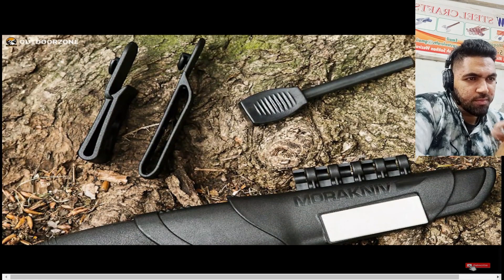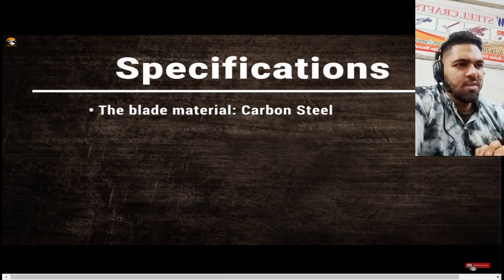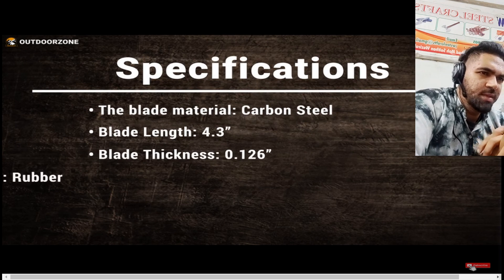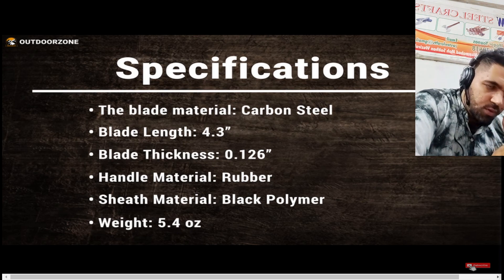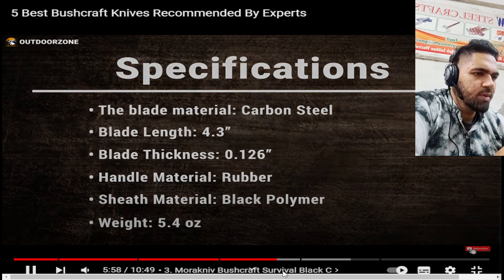Its all-weather fire starter can produce a 3,000-degree Celsius spark in any kind of weather. Looking at the specifications: the blade material is carbon steel, blade length is 4.3 inches, thickness is quite good, rubber black handle — that is also reasonable. Let's see what else we got.